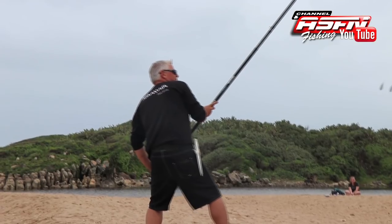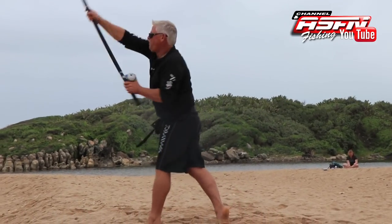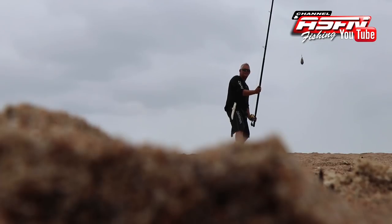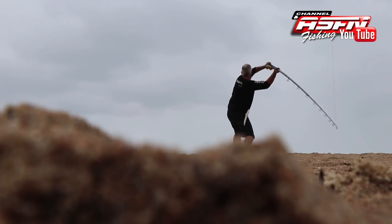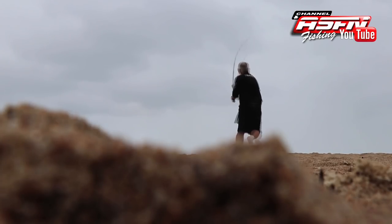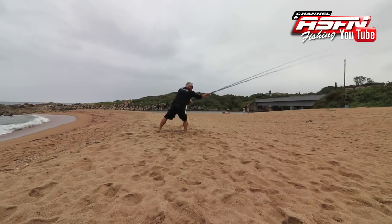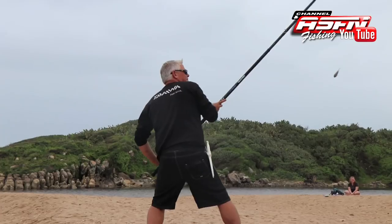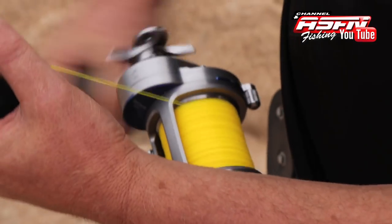Getting the swing right and making sure you connect with the sinker takes practice, and practice, and practice, and some more practice. There's no use in not connecting properly in the back swing. Rather than not swinging at all, eventually with a lot of practice you'll know exactly when to turn around and your timing will be perfect. Practice and practice, guys.